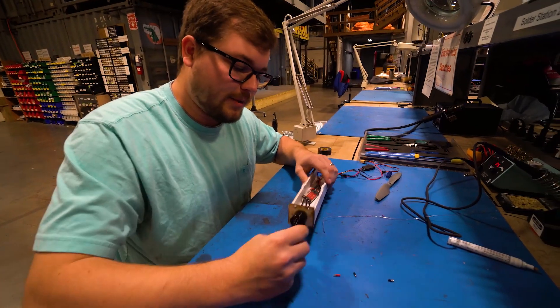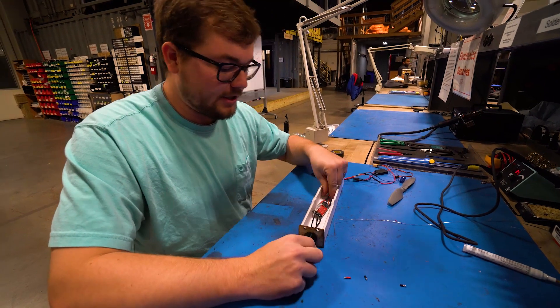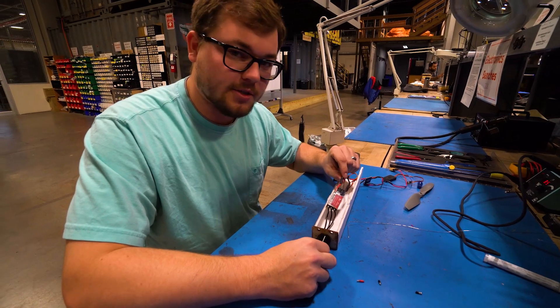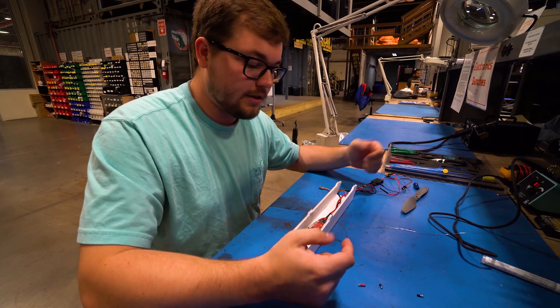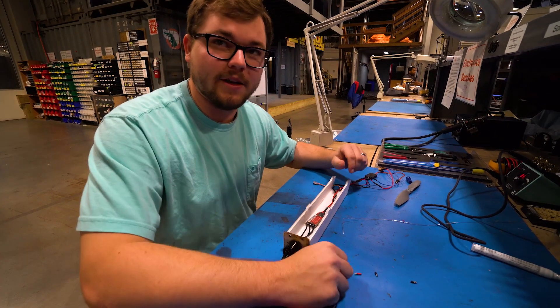Building this model airplane, we have a brushless motor. That brushless motor needs to be connected to an electronic speed control. Then that electronic speed control is going to be connected to a receiver, and I can use our remote control to change the speed of the motor.